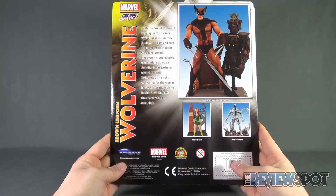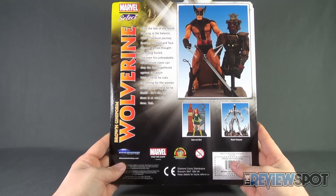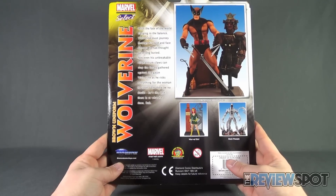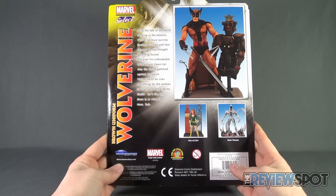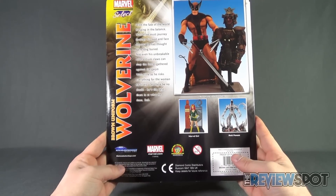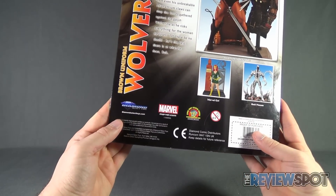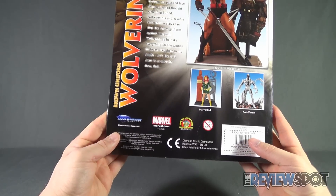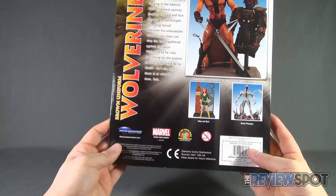"He is the best there is at what he does" — that slogan is on the packaging. Head over to www.diamondselecttoys.com if you want to check out more stuff from the folks over at Diamond Select.